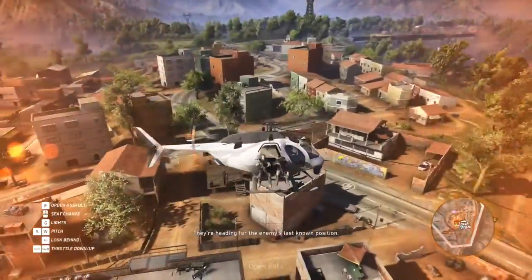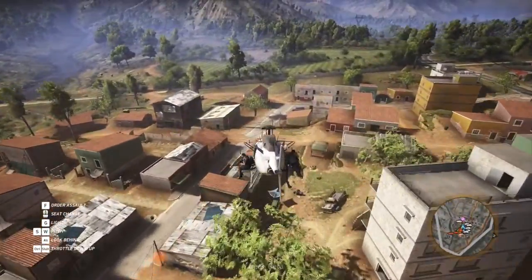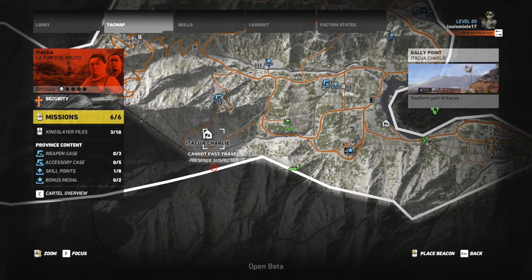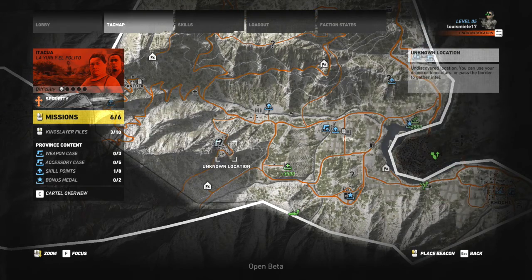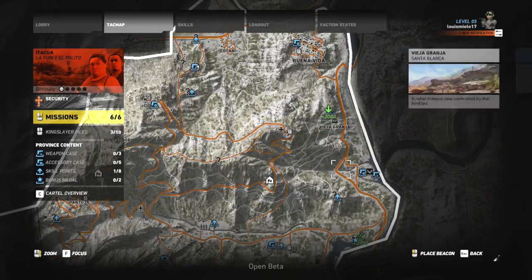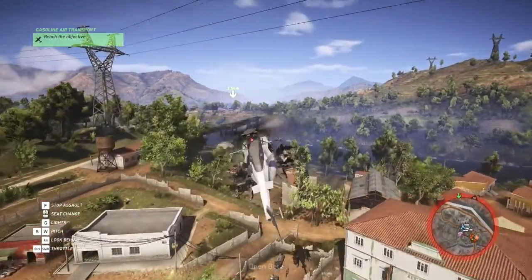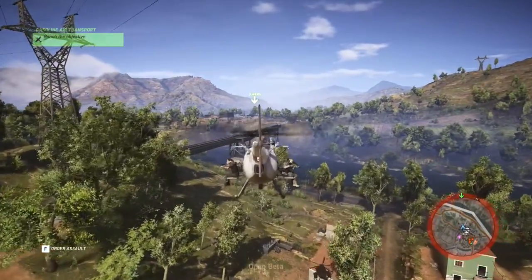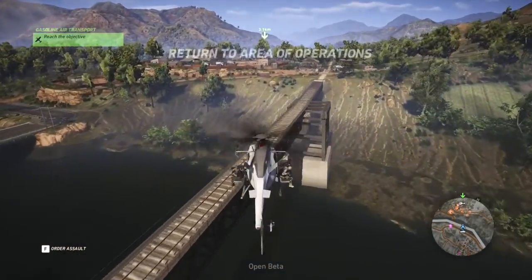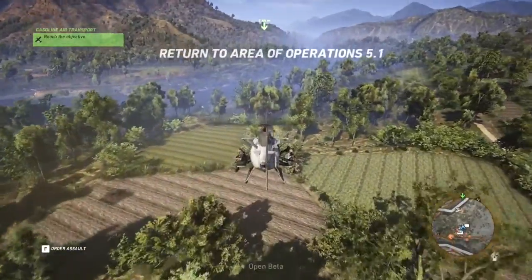Now getting on to the hardware inside the Switch — we know basically everything that's going to be in it. It's going to have some kind of NVIDIA Tegra chip, a four-core processor at around two-point-something gigahertz, and 32 gigabytes of storage. It's not the best hardware, but hopefully the Switch will get its own exclusives from third parties. Hopefully Nintendo will do something like they did with Bayonetta and work with third parties to make second-party exclusives for their system.